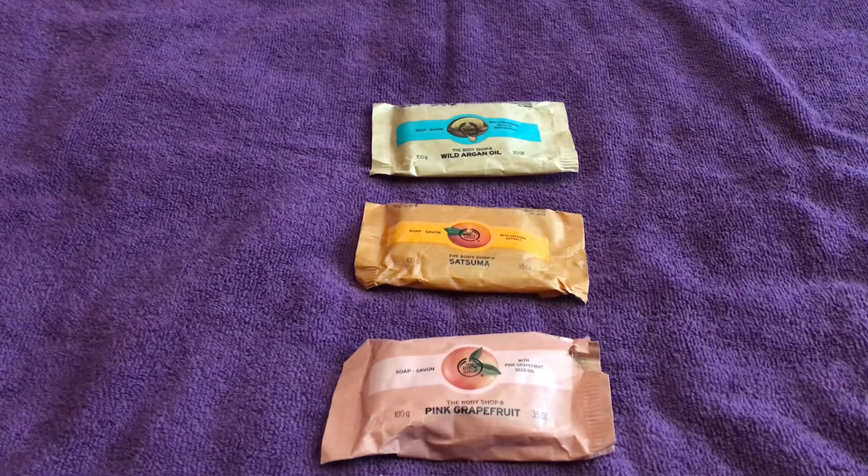All three are good, but my personal favorites are the Satsuma and the Grapefruit. I'm also hoping to try the Meringue soap when it comes back in stock — if it's anything like the shower gel version, it'll be a firm favorite. I'll do an initial video and then a follow-up review of that one too.